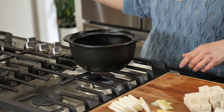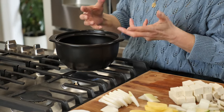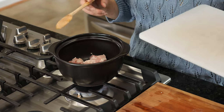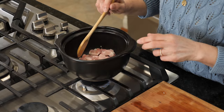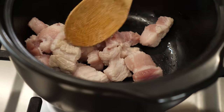Now we are ready to cook. I'm using a ttukbaegi, an earthenware pot. The ttukbaegi really distributes and retains heat very well, and you can take it to the table to serve — it's a really nice way to serve jjigae. We're going to start by adding the pork to the pot and stir-frying over medium heat. You can add a little cooking oil or sesame oil if you're not using fatty pork, but this pork belly has enough fat.